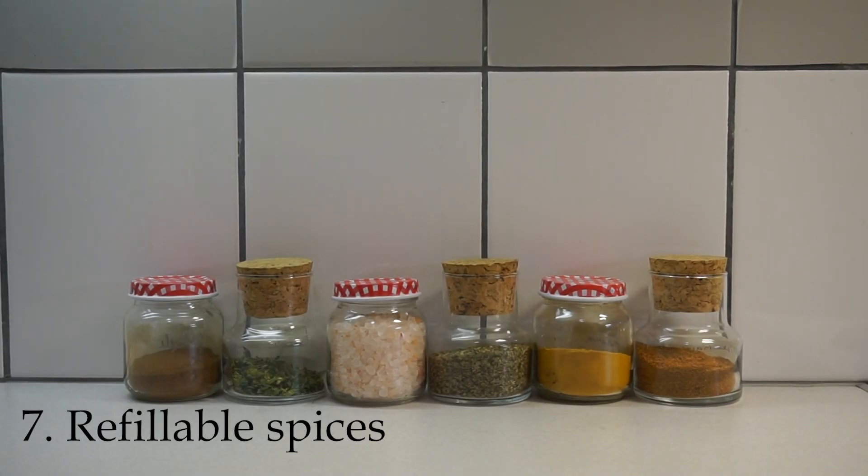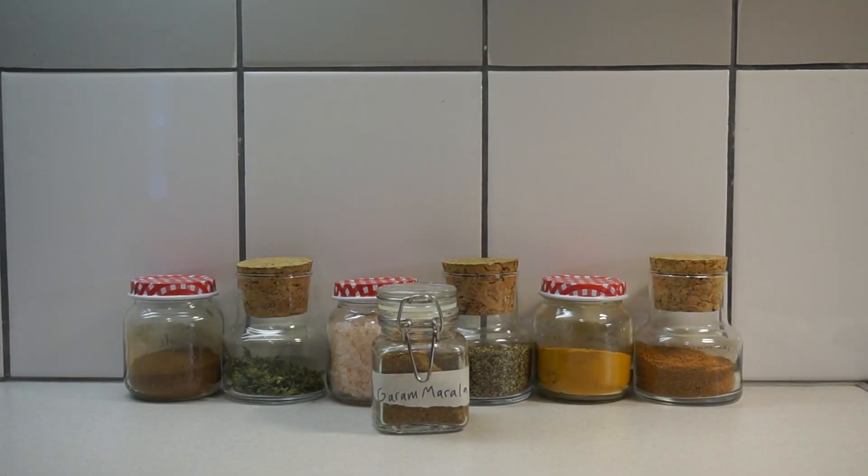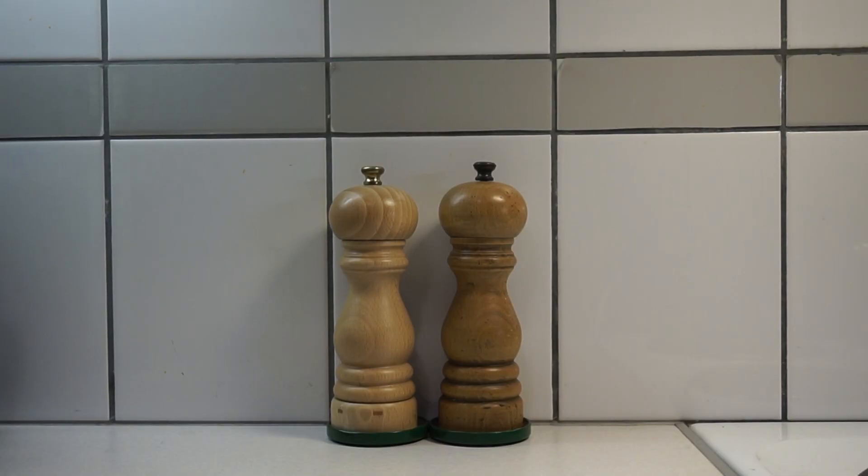Number seven is refillable spices and herbs. I've gone to stores that sell refillable herbs and gotten them into my own little jars so that I don't buy new packaging. Some herbs I've also just dried myself. A great way to get salt and pepper is to buy them in glass bottles and then refill into your own salt and pepper grinders — that way you only have glass waste. If you cook a lot like I do, it's great to have some herbs on hand.